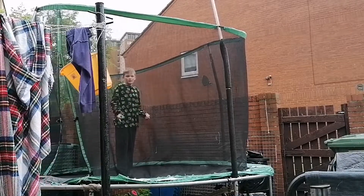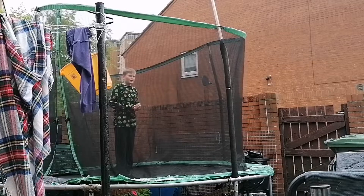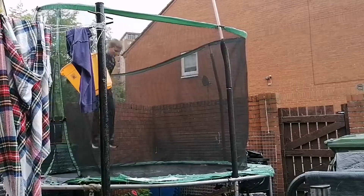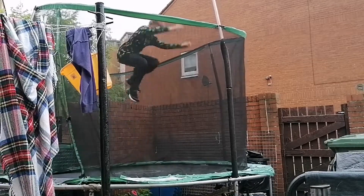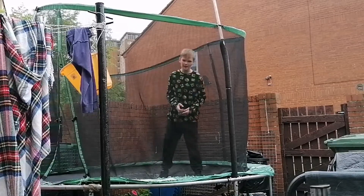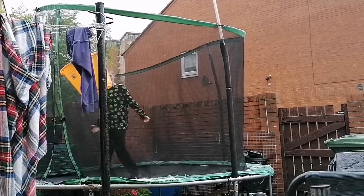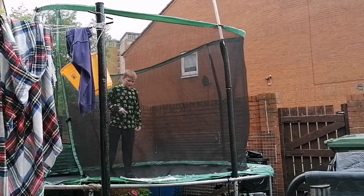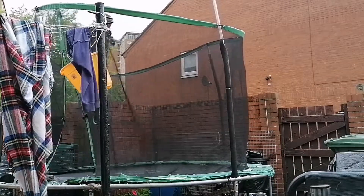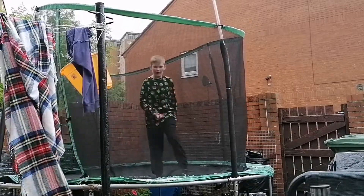All right guys, so in this video I will be teaching the art of the forward flip on a trampoline for beginners. First I'm going to do a little demonstration — that's what we're going to learn how to do today. I'm a professional, and this took me over two years to learn, so it might take you a while. Don't worry if you can't do it — it takes practice.